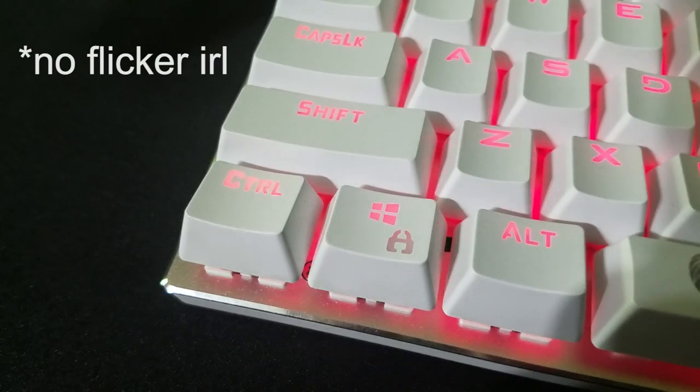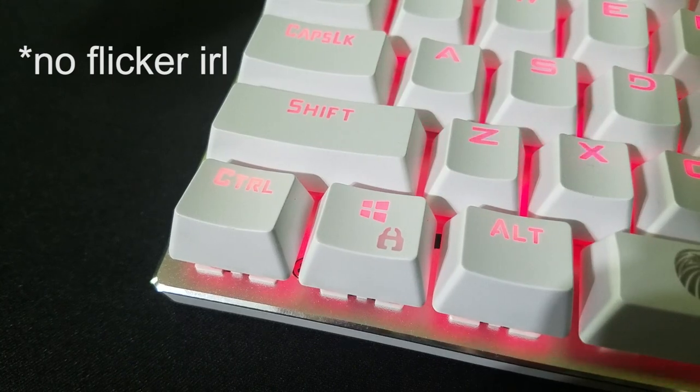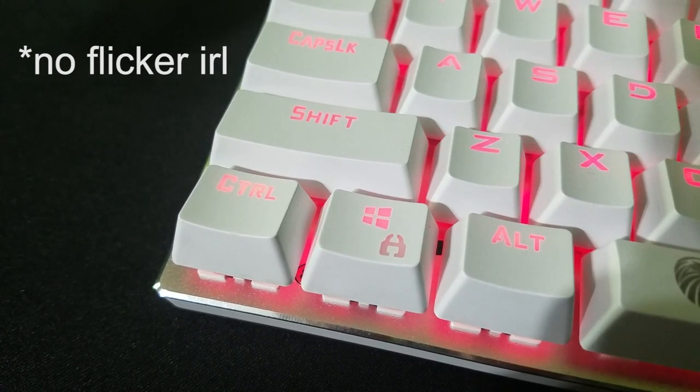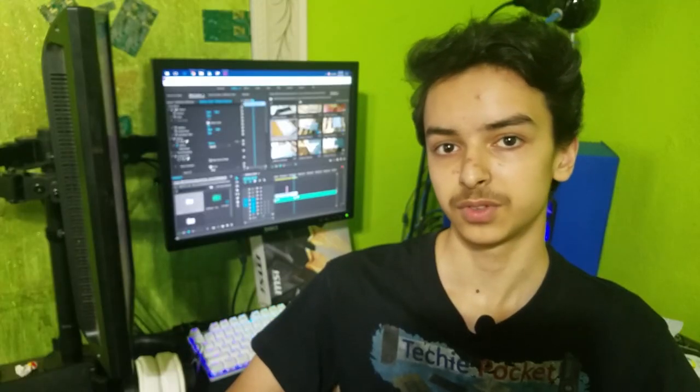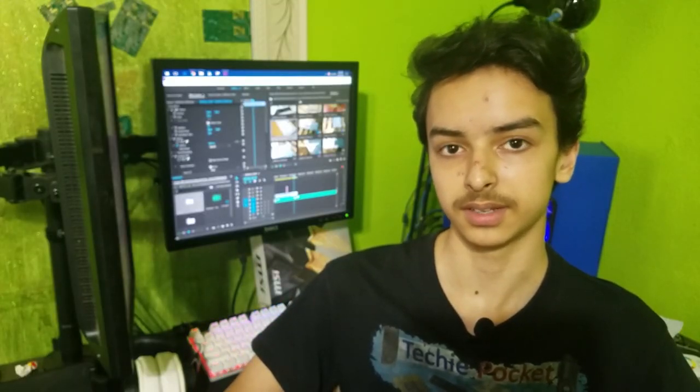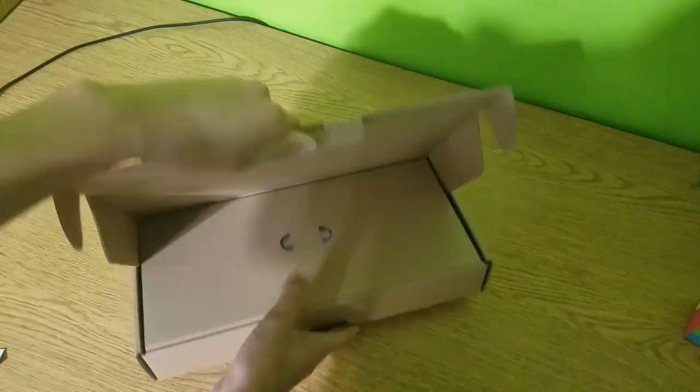I think the text on the keys is very easy to read, although the LEDs are only about 50% as bright as Razer's BlackWidow or Logitech's equivalent mechanical keyboards. So if you really like bright keyboards, this one might not satisfy you.